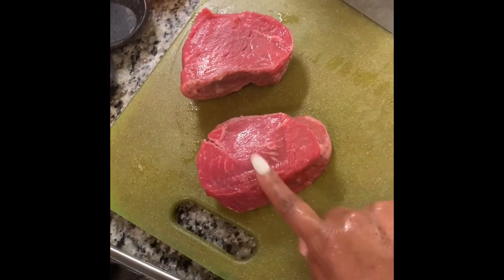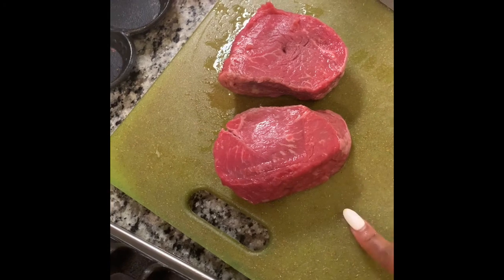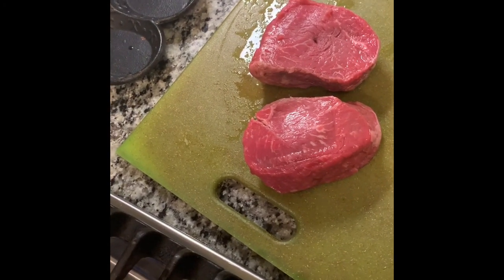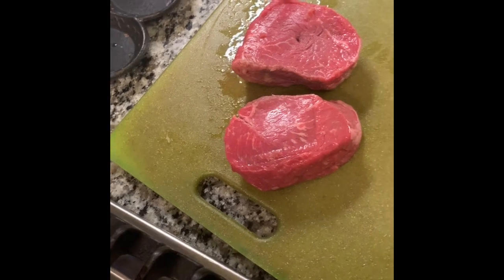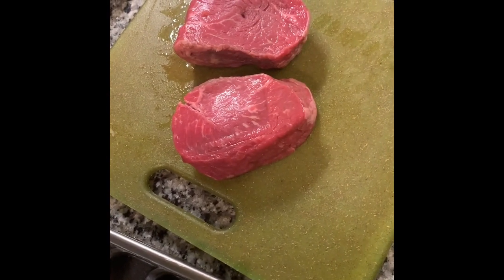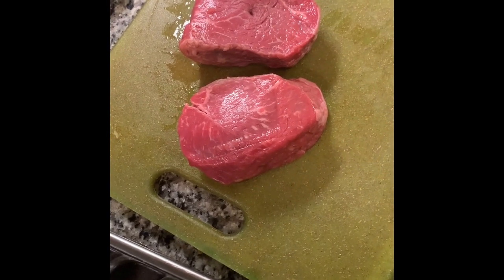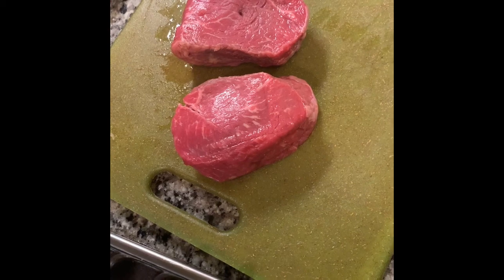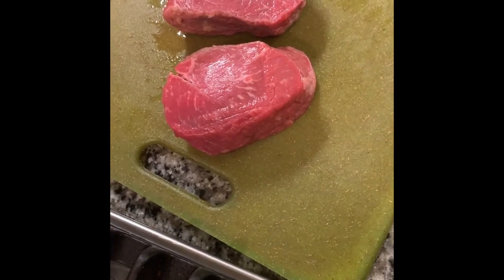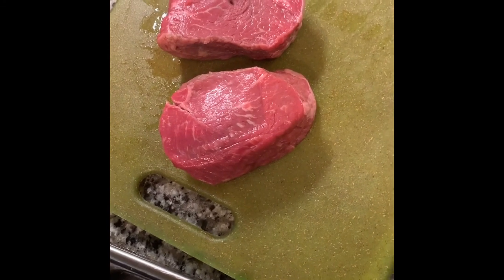All right, so we have our steak here and I'm just going to season it with salt and pepper on both sides, plus a little acid. I'm going to use a minced garlic, olive oil, and butter mixture, sear it on all sides. I was going to do the reverse searing but I changed my mind — I'm going to do it the other way. I'll start it on the stovetop and finish it in the oven. It should still be tender.